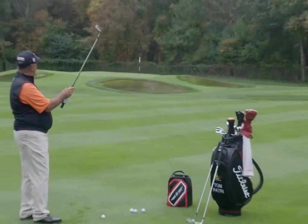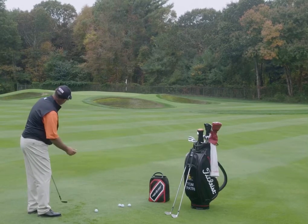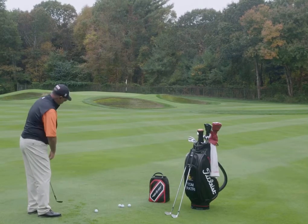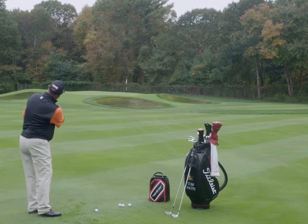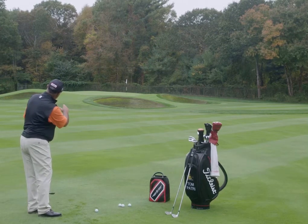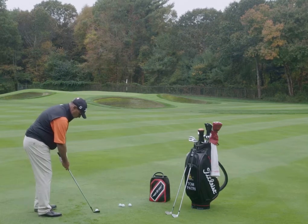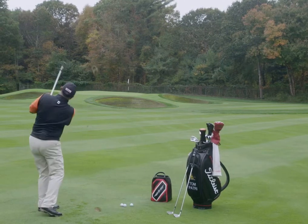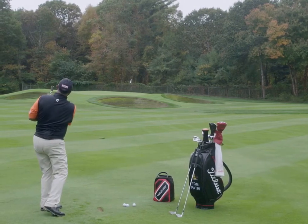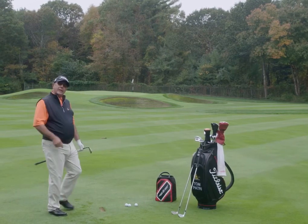I'm going to go down the handle a little bit. I'm going to play the ball a little forward to center because I want to come in a little higher with that front pin location. I'm going to set up left of that pin a little bit because I have more room left of that pin than I have right of that pin. I'm going to knock that in for birdie.